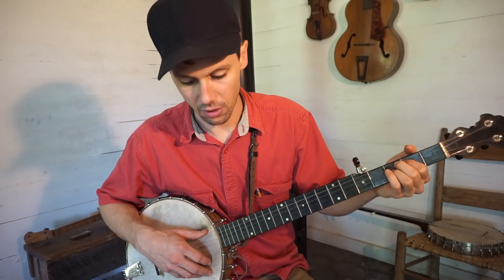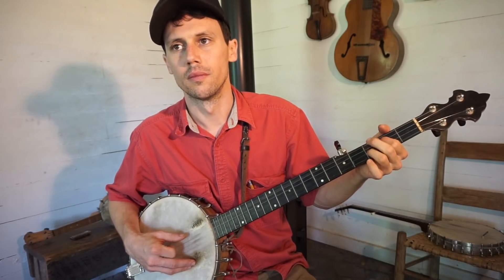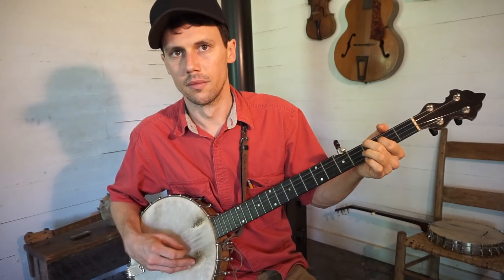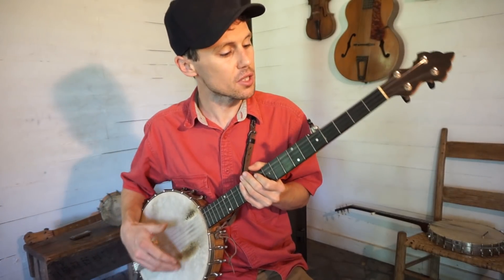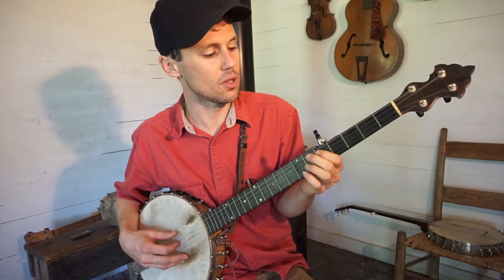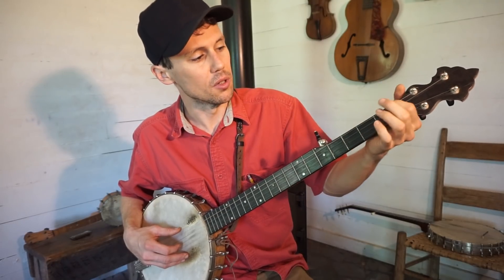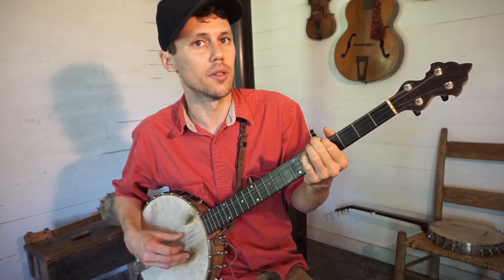That gets us in Reuben tuning. So that's German War tuning. From German War tuning, we're going to go to Reuben tuning. That's the same, but you drop your third string down to an F sharp. If you're already in German War tuning, it's easy — just make your third string match your fifth string, F sharp. If you're not already in German War with your F sharp on your fifth string, note your bass string — your fourth string — at the fourth fret, and that gives you the F sharp sound. Drop your third string to match that tone.